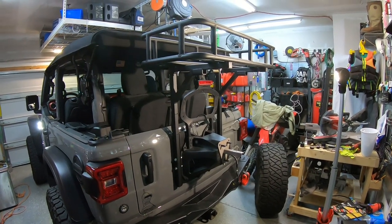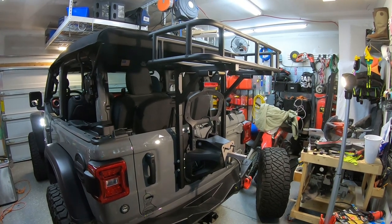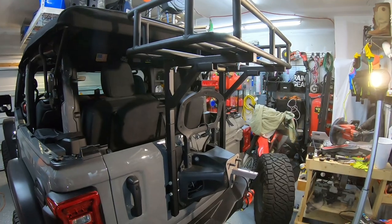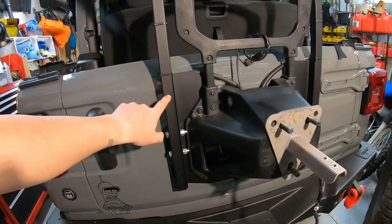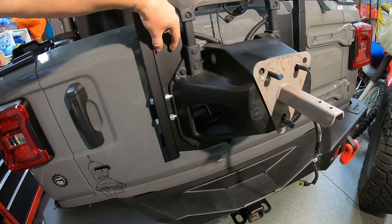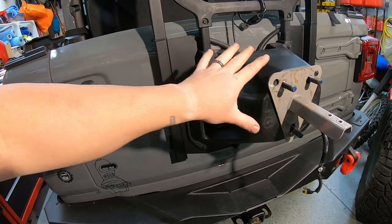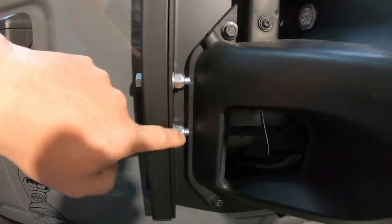This is a review for the Paramount rear JL above tire mount. We changed it up a little bit. The instructions and photos that came with it were nice, but they showed these bars actually being on the inner side right here, and of course showed a rear tire delete, which we don't have. We're still running it, so we moved it to the outside. As you can tell, it still fits.